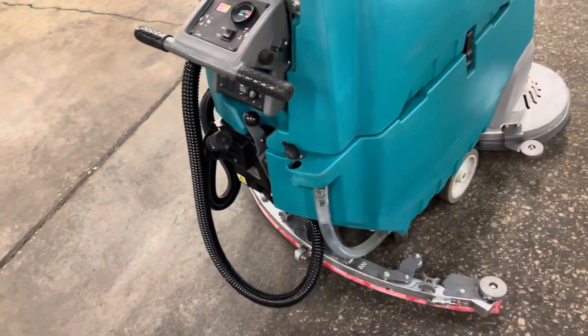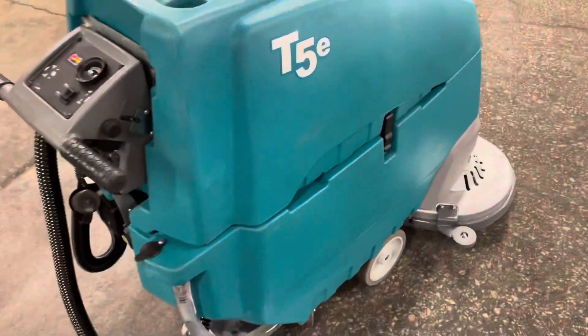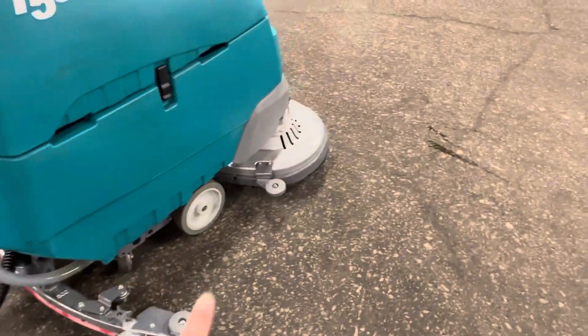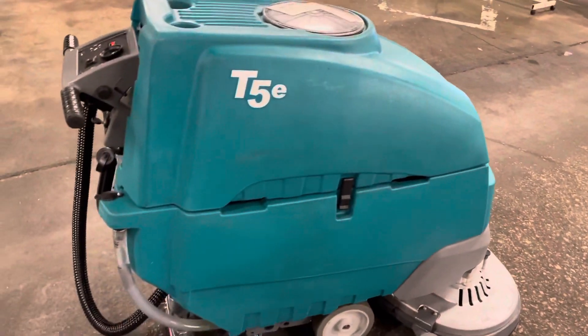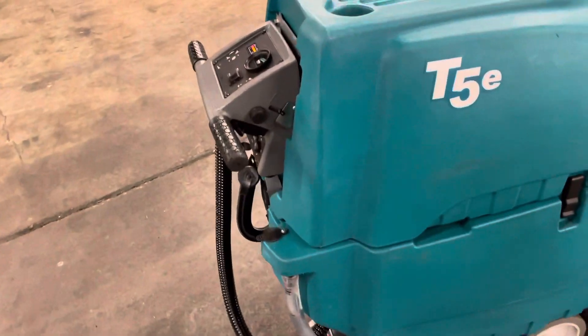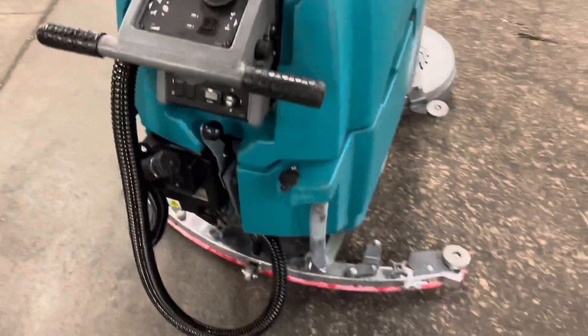So we've added water. If you want to add chemical, you can do that very sparingly — it doesn't take but a few ounces. All of your work is happening with the agitation of the brushes or the pads. If you have a very oily or greasy environment, you might add a little bit more, but seldom would you need more than a cup or two to a full tank of water.